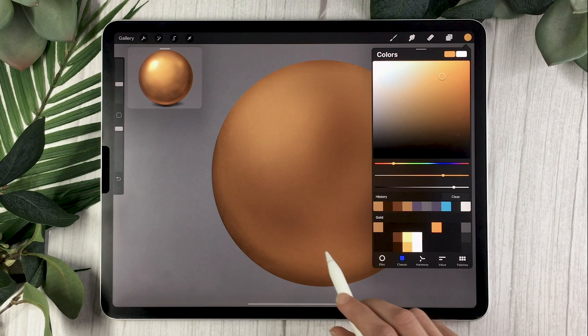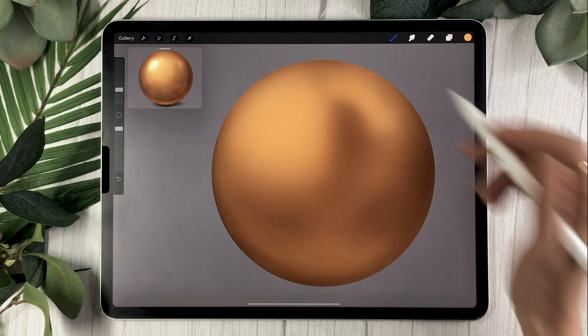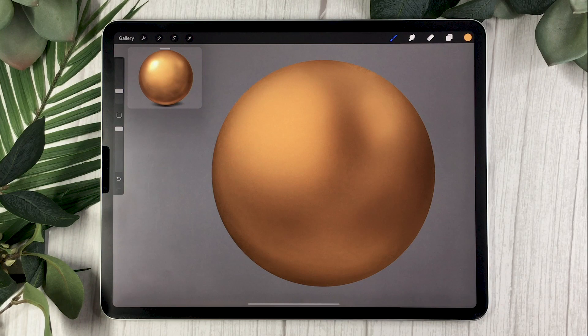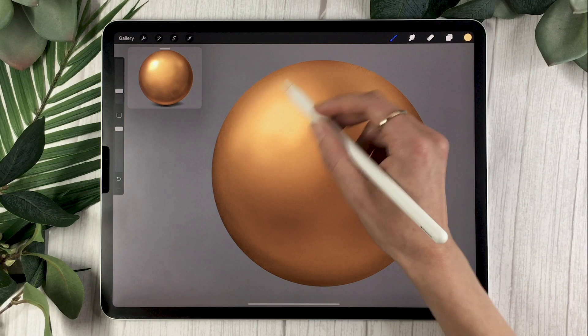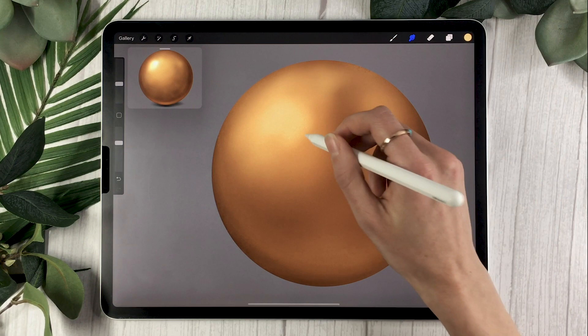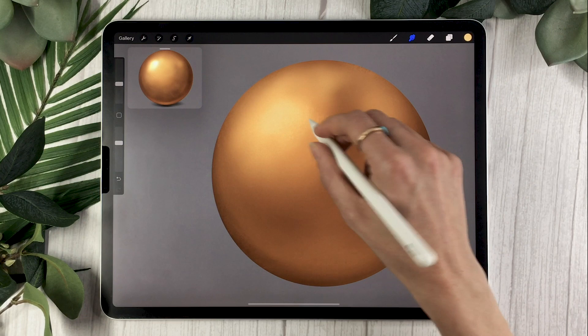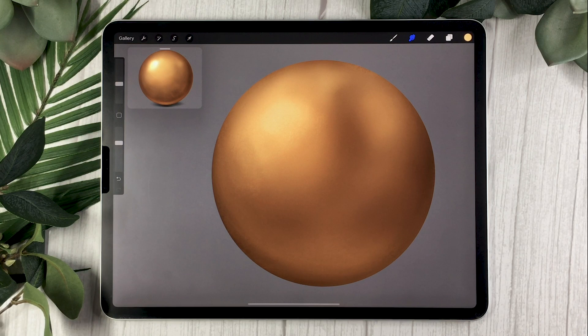We're also going to add some basic lights. Select your lights layer, choose a super bright orange, and with your soft brush gently brush a section on the side where your light source is — here I'm imagining my light source is top-left. Then select a super bright banana yellow and highlight the center of that zone, creating two levels of light. You can use your smudge tool to blend everything nicely, or skip straight to the next step if you're satisfied.